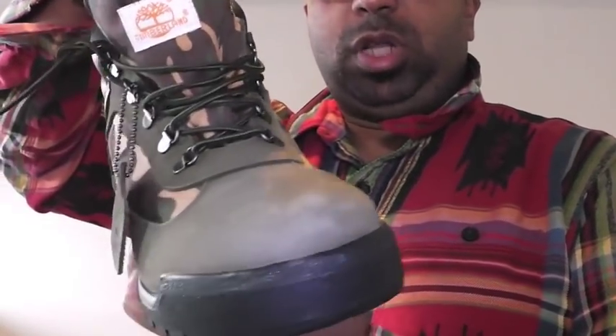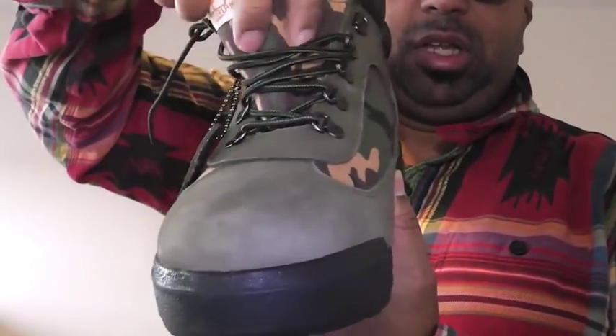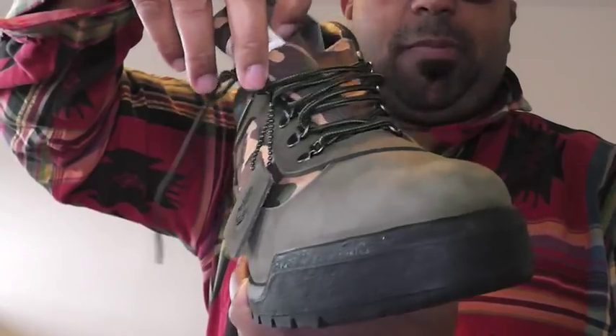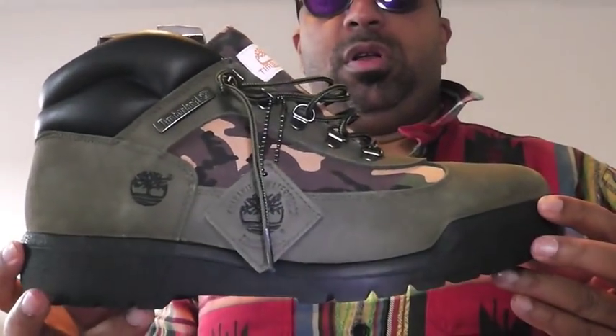This duck print, classic woodland cordura — you see your waterproof right there. You see how the tongue is just all attached to the upper. Like, so waterproof. It's your field boot.